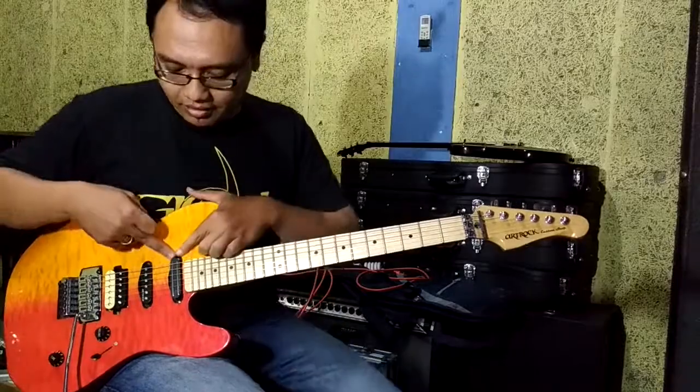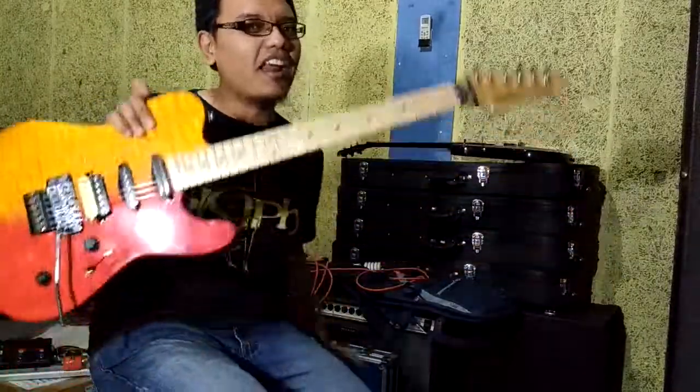Well, I don't think this is single coil — this is humbucker anyway.